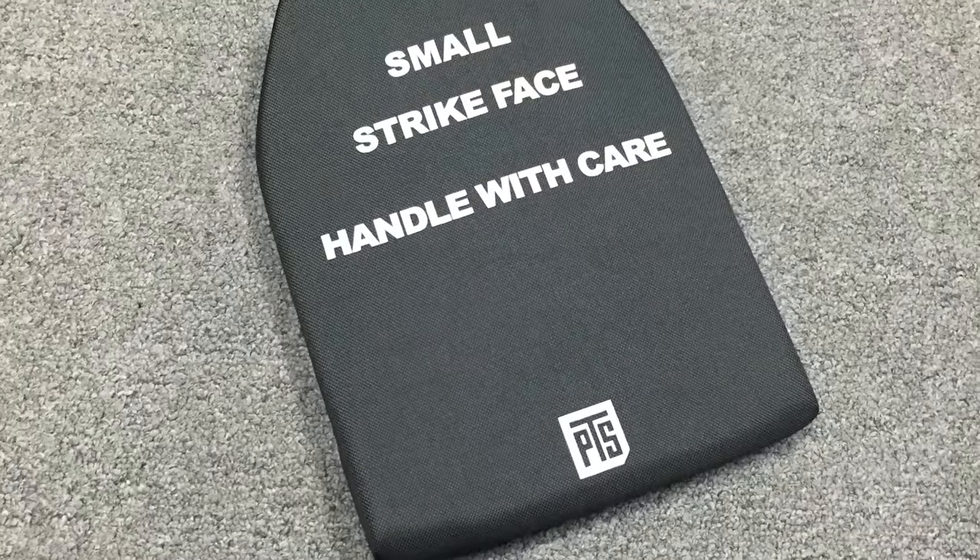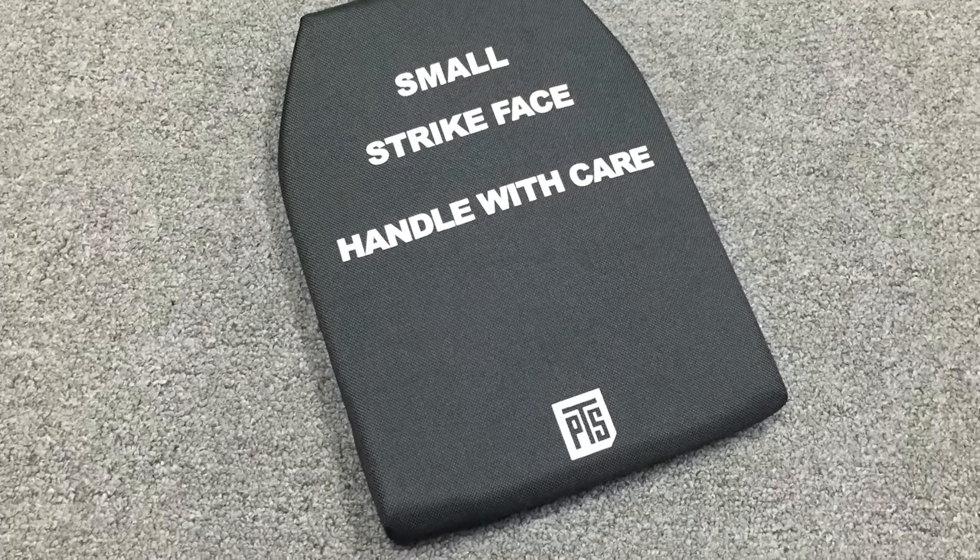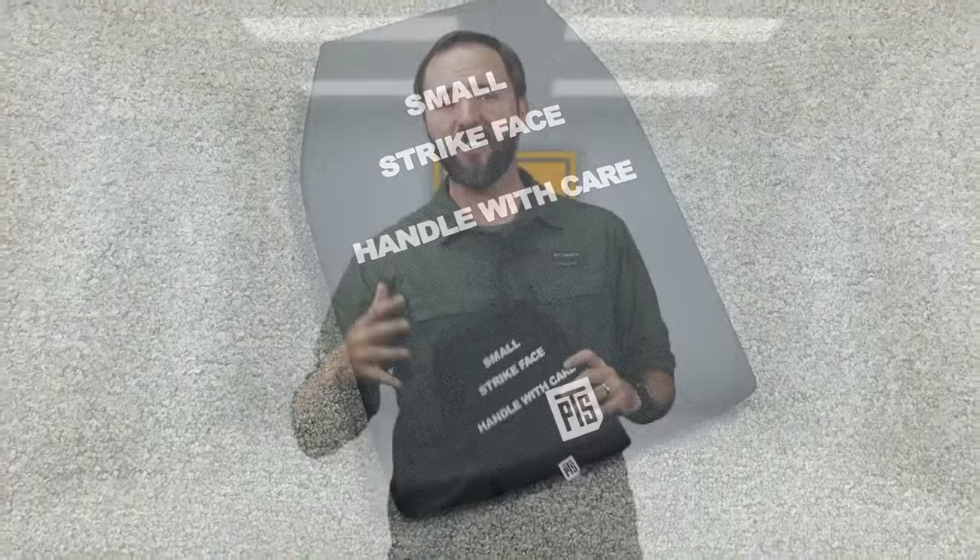If you're looking for something to fill up your plate carrier in any size — small, medium, or even large — they have all three options in their lineup. Definitely check out the PTS Enhanced Flexible Plates. You can pick these up in all three different sizes ranging from the low $20s to the high $20 mark, depending on the size. If you want to learn more, I have a link down in the description below.